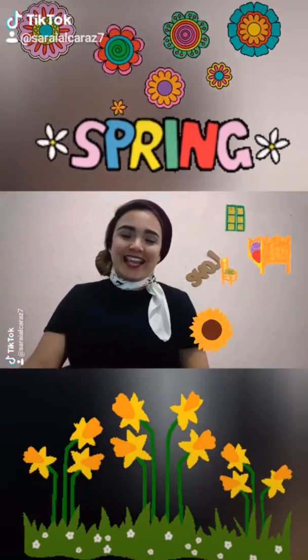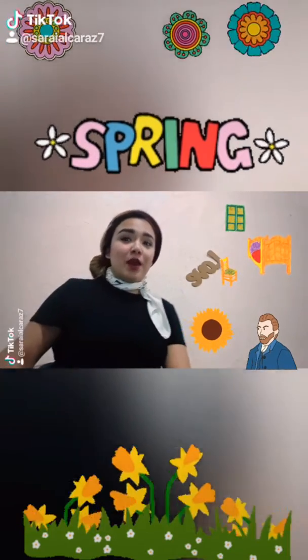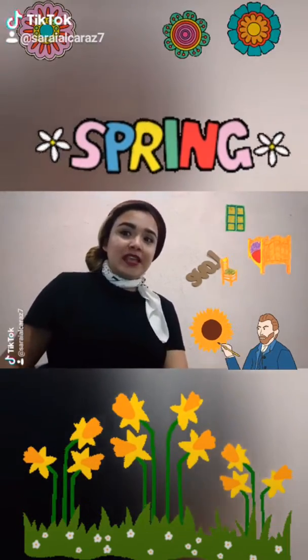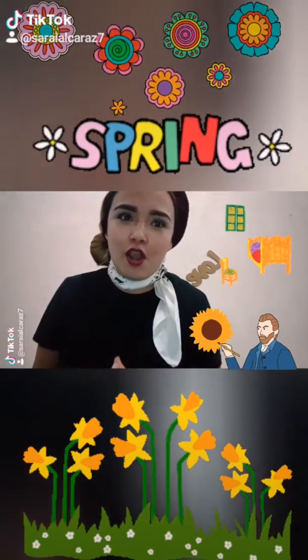Hello! Today's class is going to be about art. Let us talk about artist Van Gogh. He was inspired to paint some flowers because he loves spring.